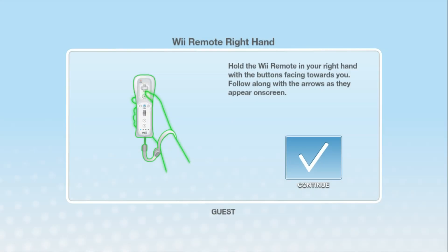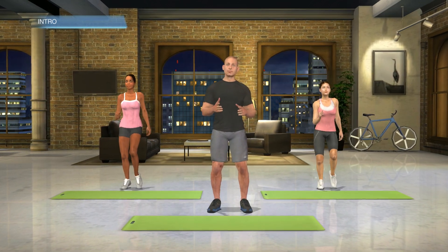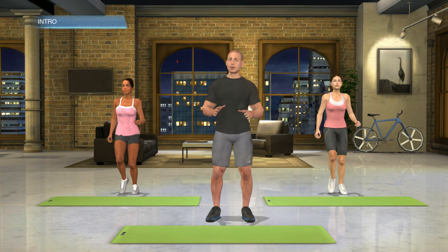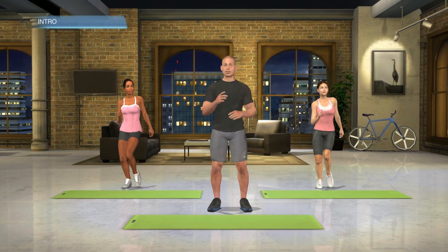Hold the Wii remote in your right hand with the buttons facing towards you. Follow along with the arrows as they appear on screen. Are you ready for today's workout? Now clear the space around you and make sure you've got plenty of room to work out safely. We're gonna start with a warm up, do some strength exercises, and finish it off with some cardio to cool down. Along the way, I'll be checking to make sure you're doing the exercises properly. Get ready for an awesome workout — let's get started.